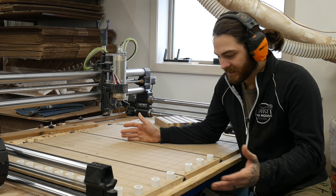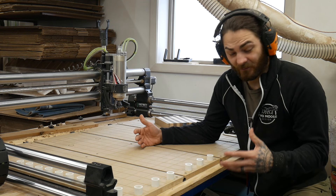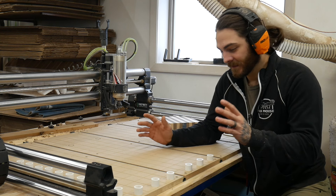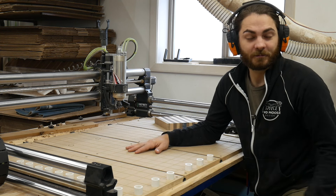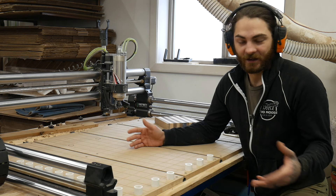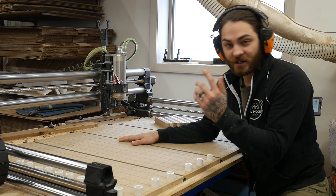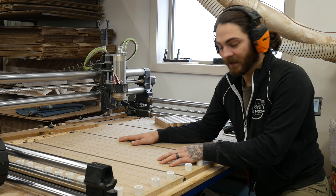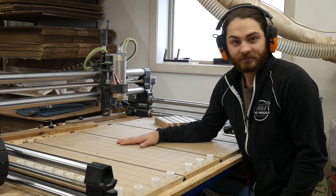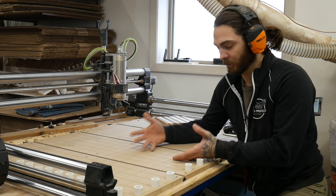So obviously, as you can see, the T-track is my preferred method. When it comes to this kind of stuff, I'm very simplistic — I don't like complexity, just as simple as possible. If I have to replace these, I can just cut a new piece on the table saw, plop it in here, and it'll literally take me minutes. It'll take me longer to surface it and put the grid on than to actually replace the board itself.